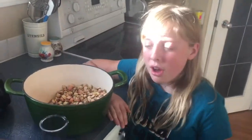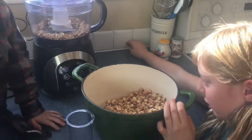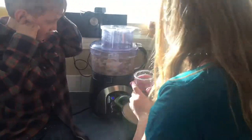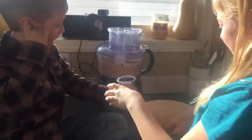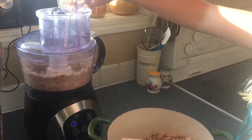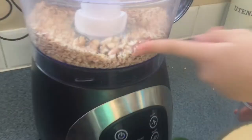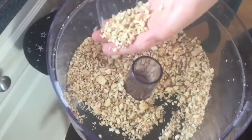After you take them out of their shells, what you're going to do is chop them up small — or in our case we're going to use a food processor on the chop setting. We want to get them to kind of like this consistency, not like powder, but just kind of chunky like this.